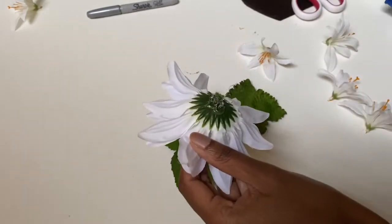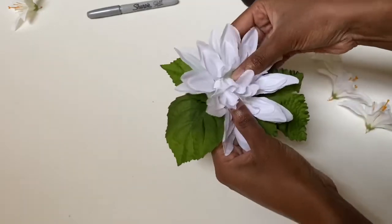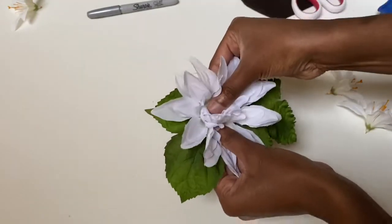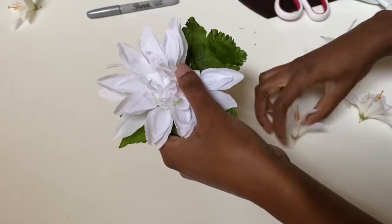After placing the large flower, I add two lilies on each side. The leaves will just peek out in the end, and this looks a lot better to me than having the felt show underneath.